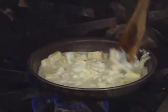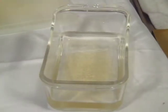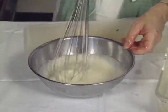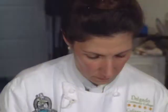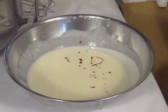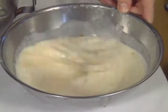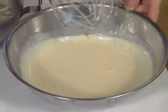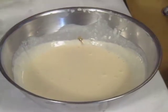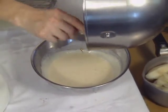The fromage bavarian begins by melting goat cheese and camembert in heavy cream. Gelatin leaves soaked in cold water are added. Vanilla is added to the base, then beaten egg yolks and sugar go in, and those are folded into the egg yolk and sugar mix.